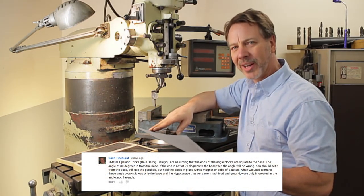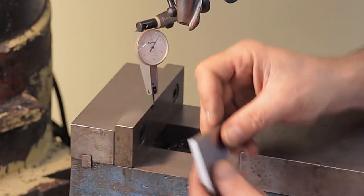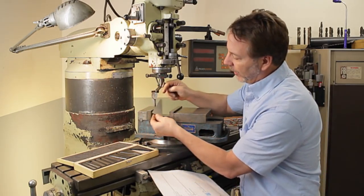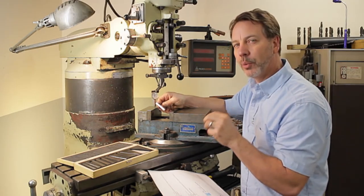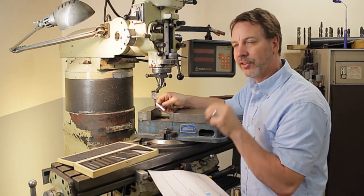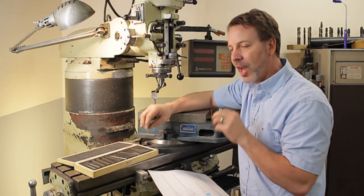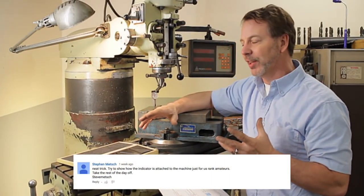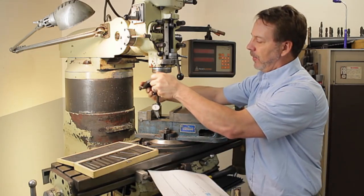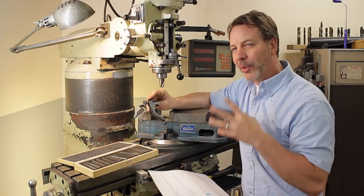The first one is from Dave Ticehurst — I hope I'm pronouncing that right, Dave. Dave asked, is that a true 90? That's a great question because once it was put in the vise, I was trusting that it's correct, and if it was off, it would throw everything off. Because the angles on these are set up — this edge to this edge should be correct, and this one here would be 30 degrees. I have tested this set and I know that it's a true 90. The other set I have, this is not a true 90 degrees because this edge here has not been ground and finished correctly. You have to look at it fairly close, but you will see that it is not a ground finish. So it's something to look at when you buy a set of these angled gauge blocks, or if you already have a set — double check and make sure it's square.